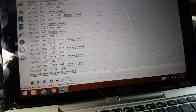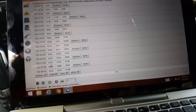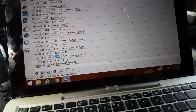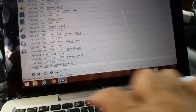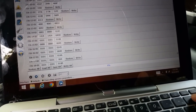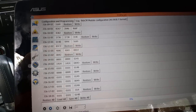Then on 726-1702, do the same thing: 0,1,0,1,0,1,0,1. And then 0,1,4B.